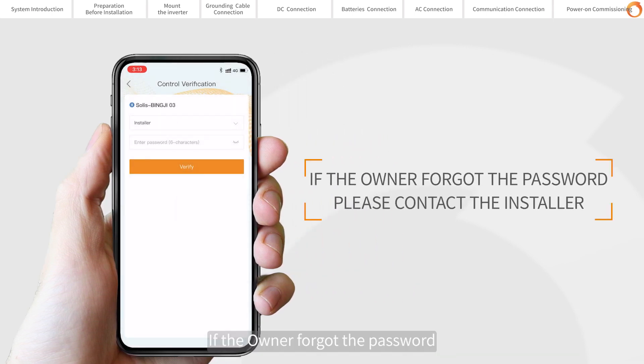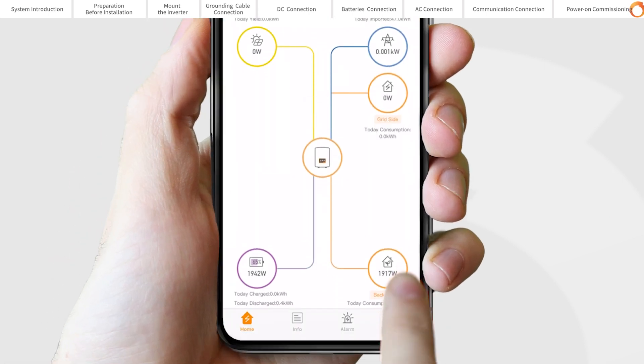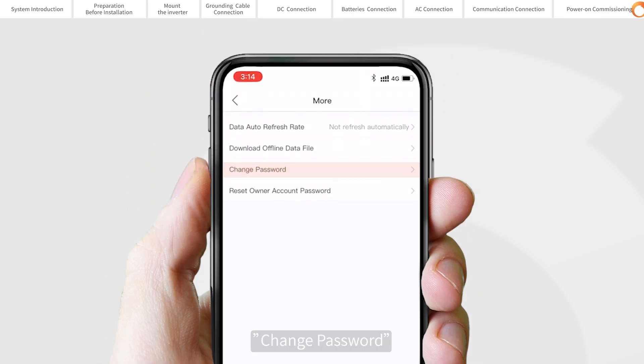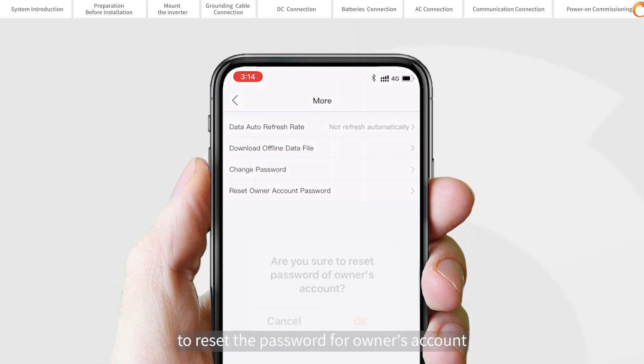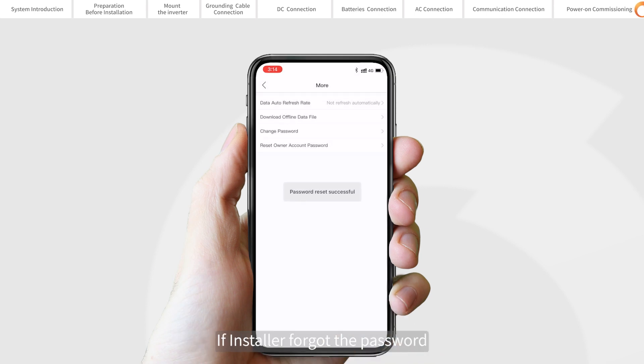If the owner forgot the password, please contact the installer. The installer can log in, go to Settings, then More, then Change Password, to reset the password for the owner's account. If the installer forgot the password, please contact the Solis service team.